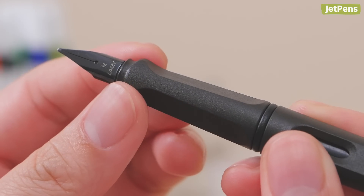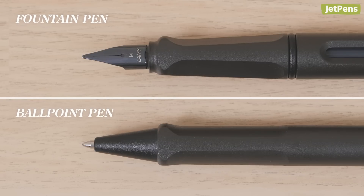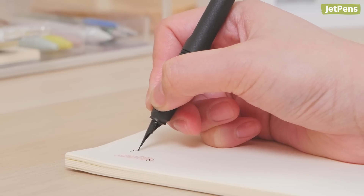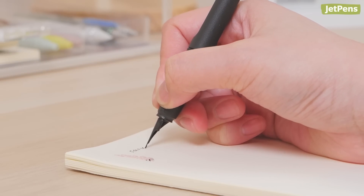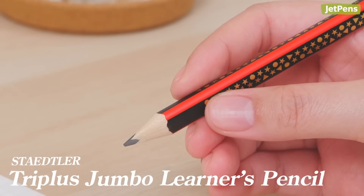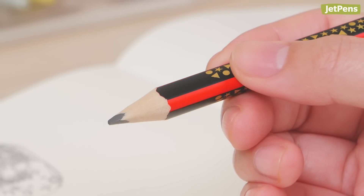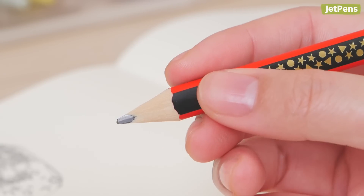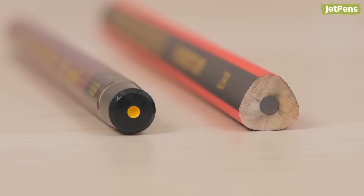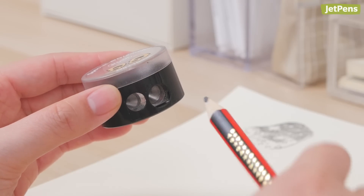Within the series, the fountain pens have more obvious indentations than the roller balls, ball points, and mechanical pencils, since the nib needs to be at a specific angle for writing. Like its name suggests, the Staedtler Triplus Jumbo Learner's Pencil has an oversized design. The thick triangular body is ideal for teaching the tripod grip to children. It's also a great choice for adults who find standard pencils too slim. However, since it's wider, it does require a larger sharpener.